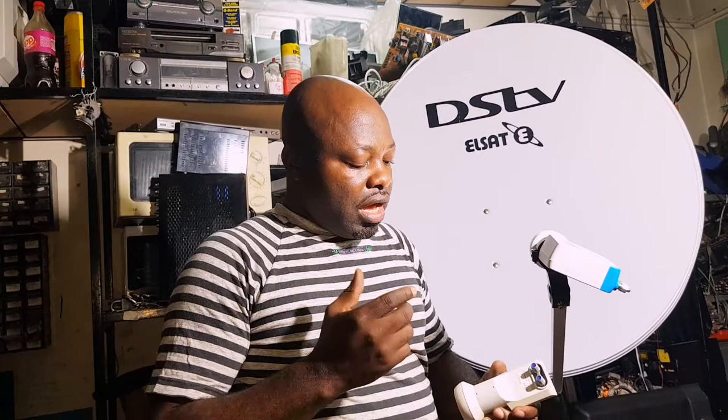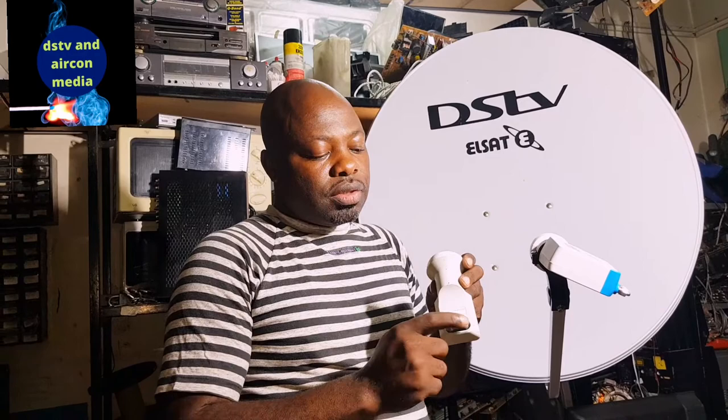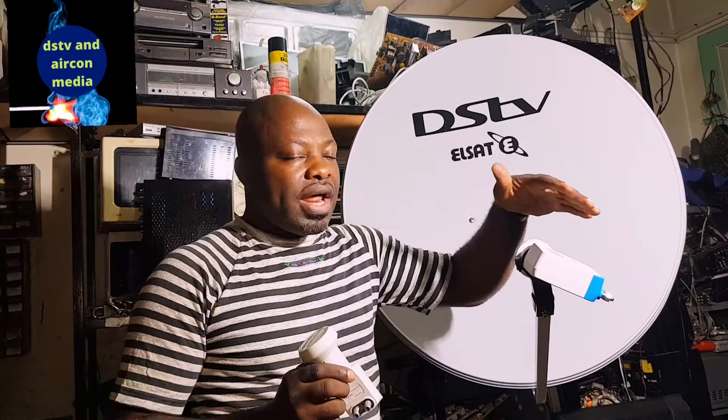I'm holding a smart LMB in my hand, and here is another smart LMB. You can see the difference between these two. This one is a dual smart LMB, and this one has three outlets of smart LMB and one universal LMB output. So the difference between the two is just that this one is two outlets and this one is three outlets.